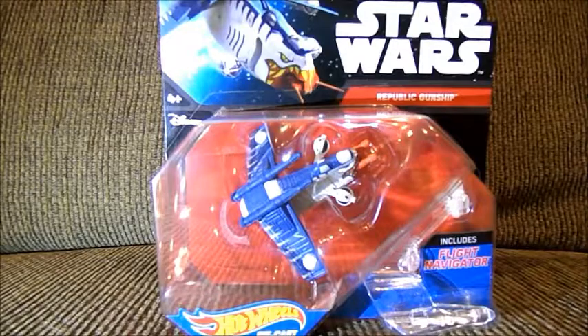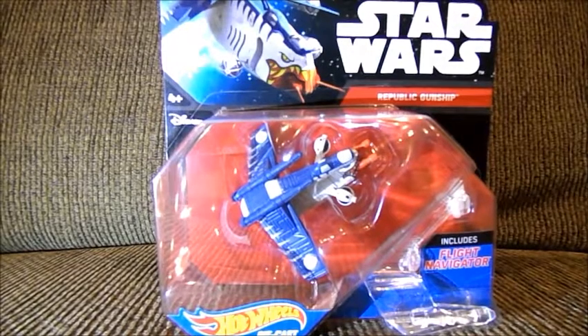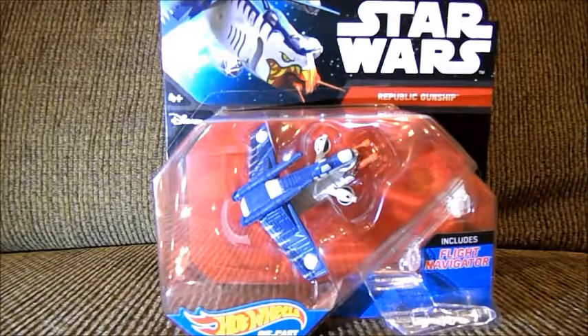Hi everyone, it is EV Trooper again, and today I have another garage sale find, but a Star Wars one at that. No Pokemon today, as you probably already know, since it is Friday.